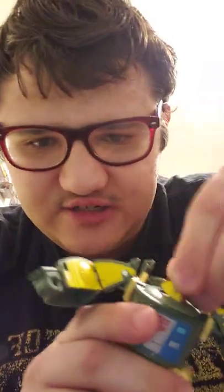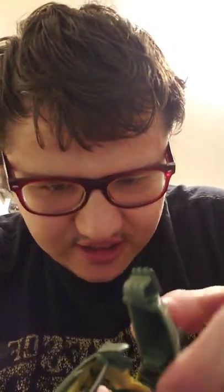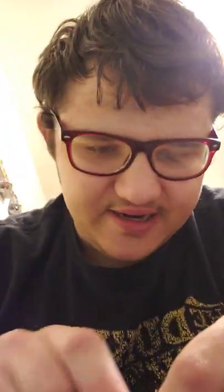Very fun and intuitive transformation as well. His posability — he has a head ball joint so you can get all that wiggle, look up and down, swivel side to side. He's got a full rotation at the arm, it kind of brushes up against this little back part here, so keep that in mind, but he's got outward movement and a bend at the elbow.